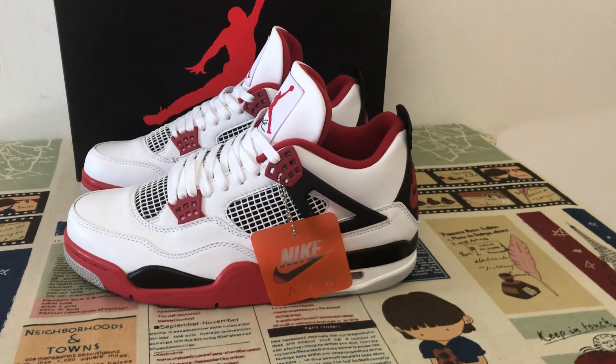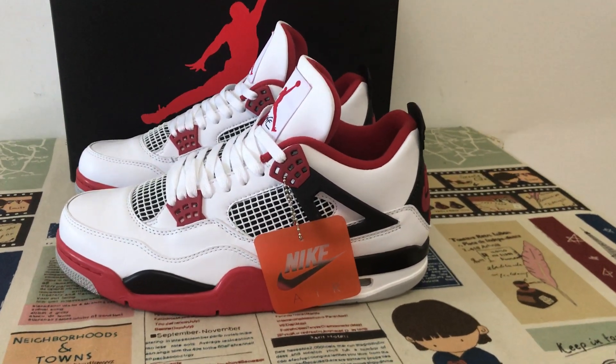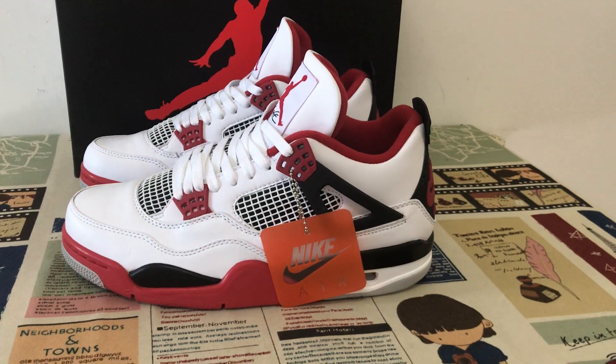Hello friends, today let me show you the classical shoes. I draw them 40G5 red.